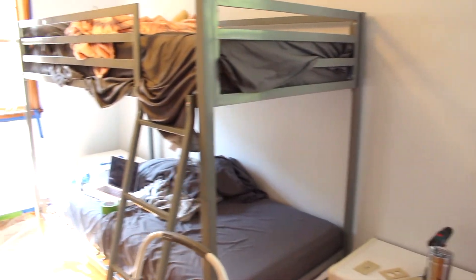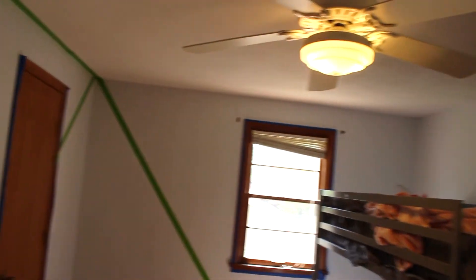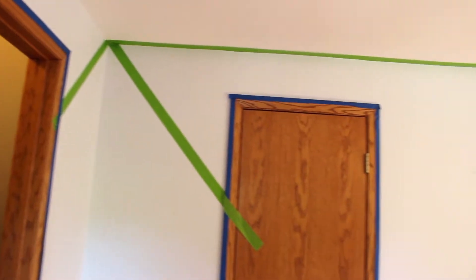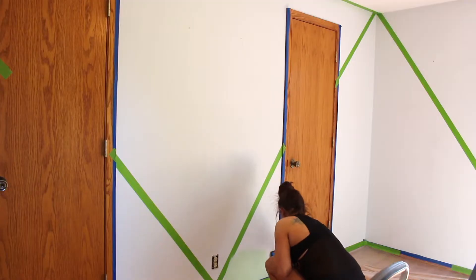So this room is going to be for my boyfriend's kids — a boy and a girl. I had to come up with a design that could be unisex but also look good, and I feel like that's really hard in a kid's room. So I decided to do a southwestern cactus pink and green room design.